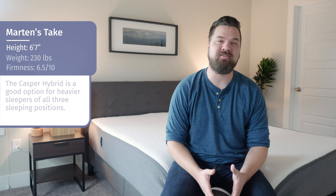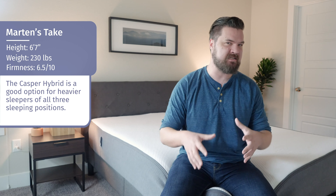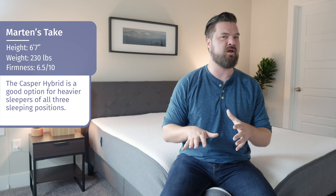Hey guys, Martin here. I'm here to offer a different perspective. Joe's 5'9", 160 pounds. I'm 6'7", 230 — I'm a larger person and I want to give my experience on the Casper Hybrid mattress. In terms of firmness, Joe said it was a 6 out of 10. I thought it was closer to a 6.5, just a little bit firmer for me, since I'm pressing further into the mattress and feeling more firmness than Joe did.